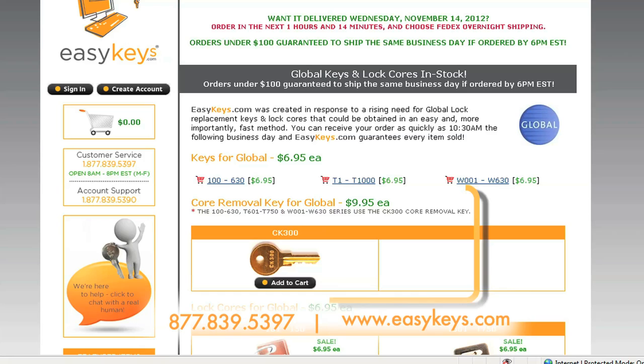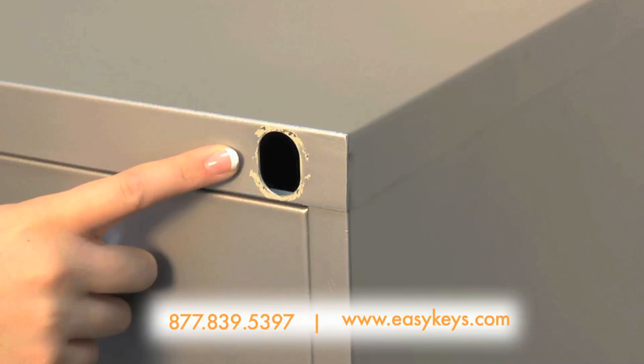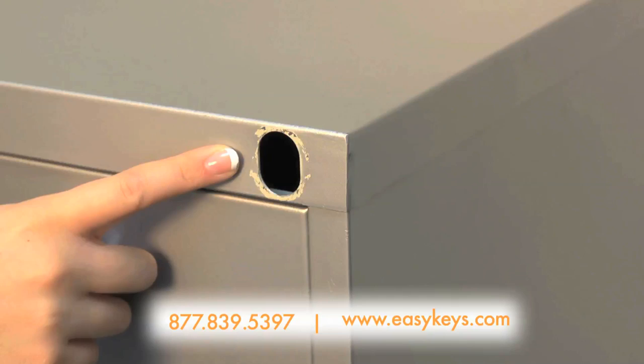If your housing is damaged or you just have a punch-out hole, then you would need one of our LK26 lock kits. You'd then have the option of purchasing it with a lock core already installed, or just the shell if you want to use your own Global core. However, you would still need the core removal key to insert the core into this type of lock housing as well.